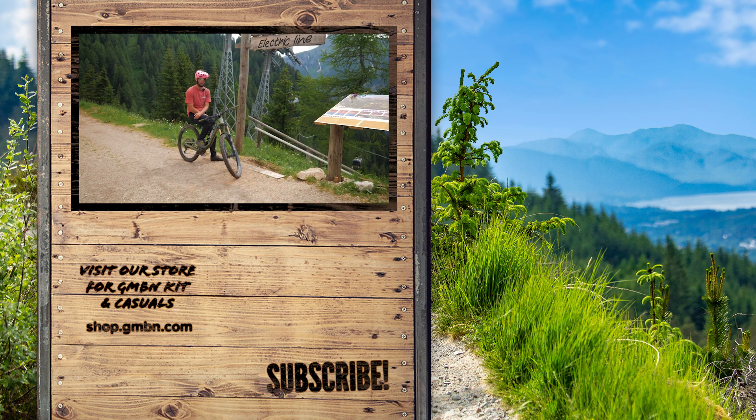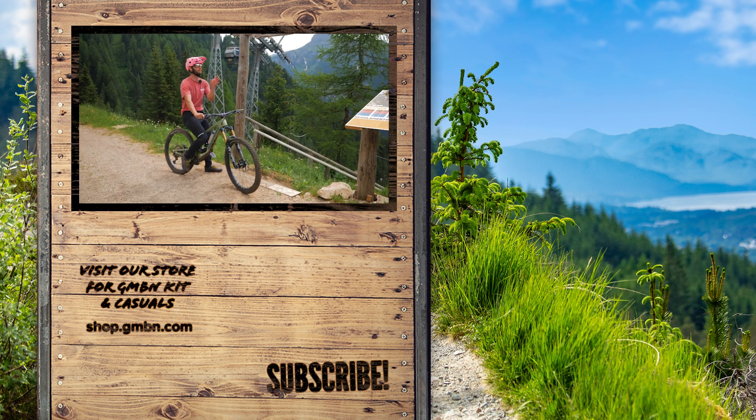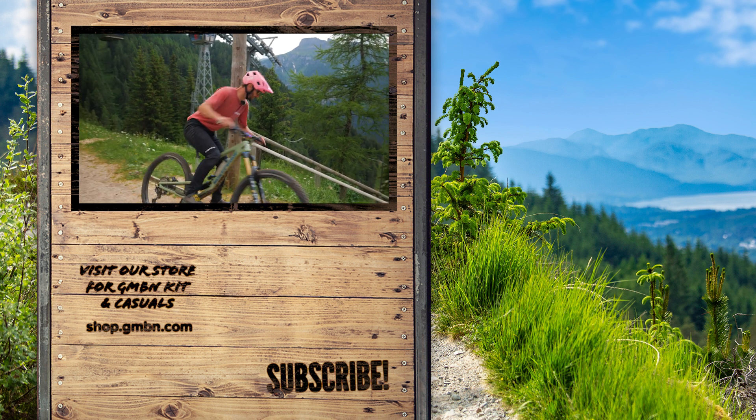That's it for today on braking bumps. I've had my eyeballs rattled out of their sockets! I'm going to drop in and head on home. Thank you very much for watching everybody — happy riding, I'll see you next time.